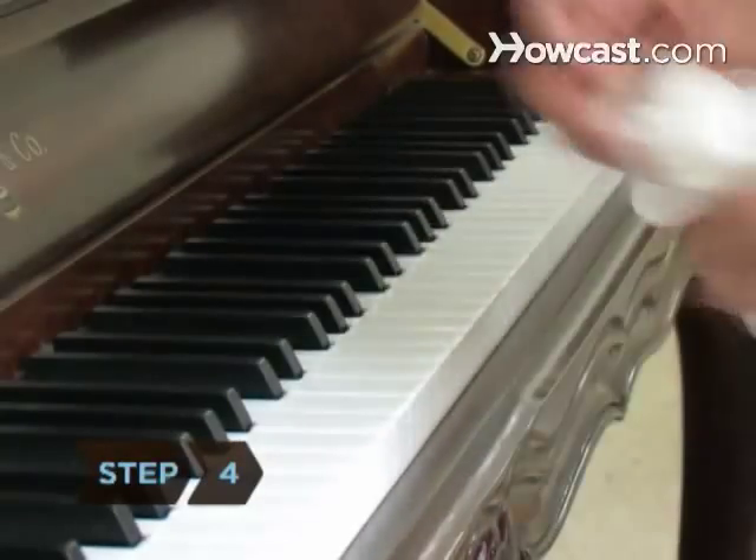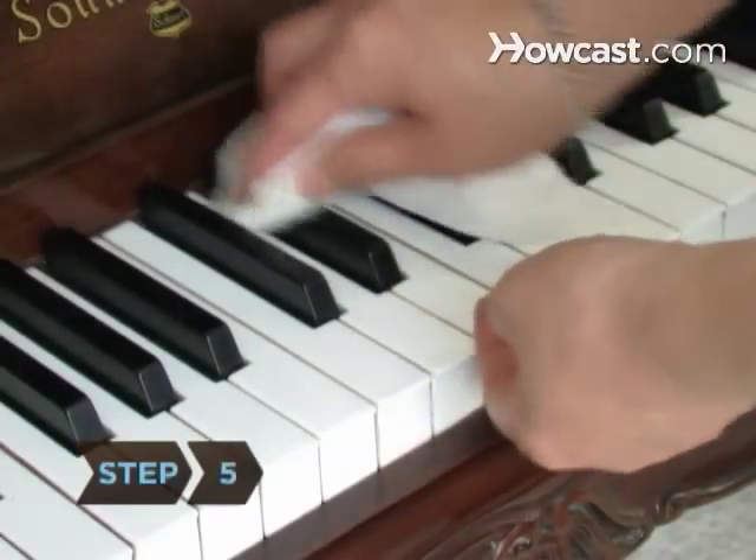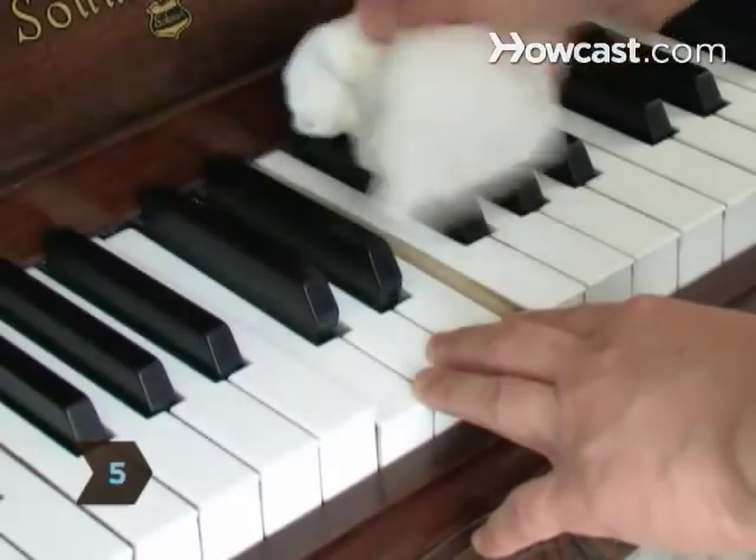Step 4. Dry the keys immediately with another lint-free cloth. Step 5. Use a cloth lightly dampened with water to clean the black keys.